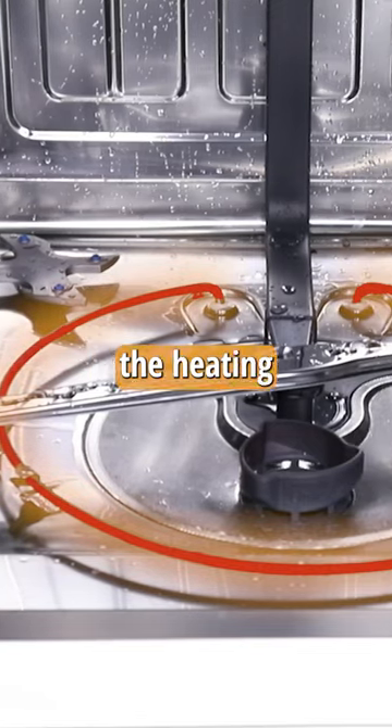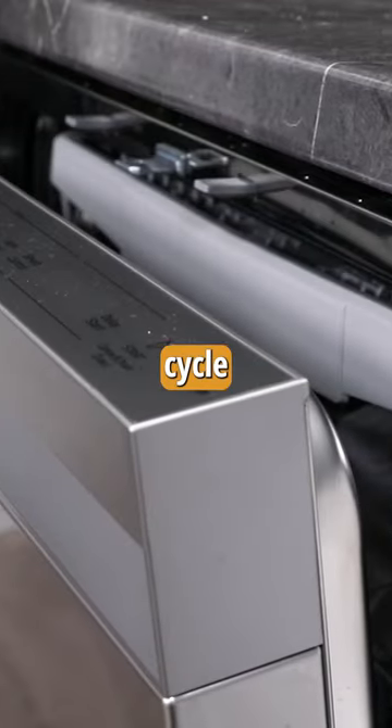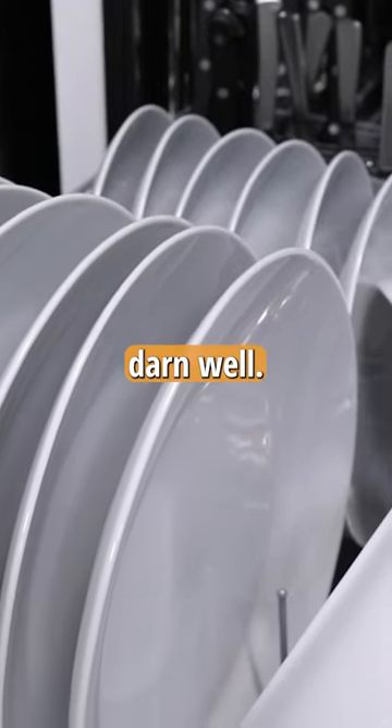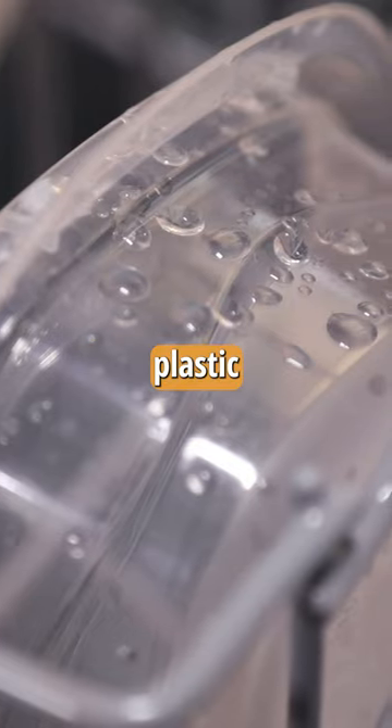The dishwashers that used the heating element along with other drying features — like circulation fans and popping the door open at the end of the dry cycle — all did the job pretty darn well. Ceramic, glass, and cutlery were mostly dry, but they all had moisture left on the plastic items.